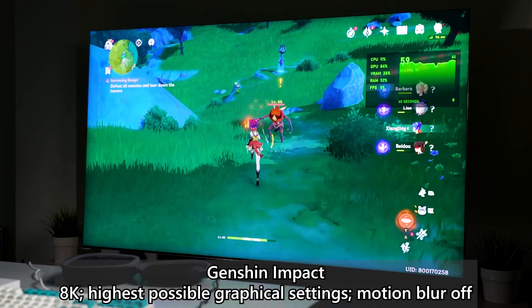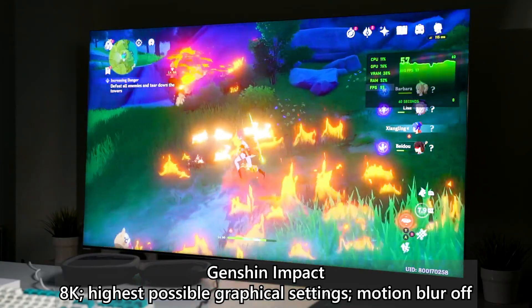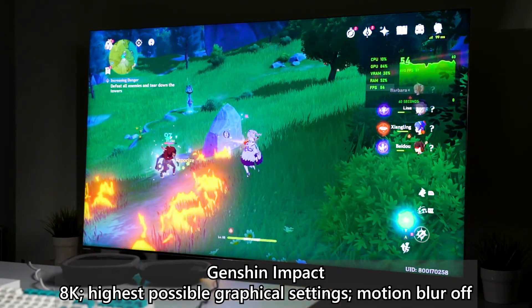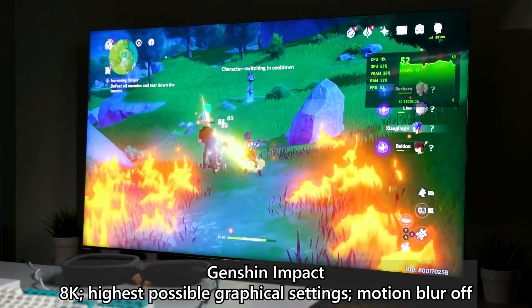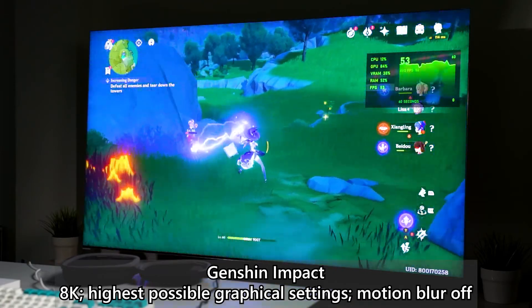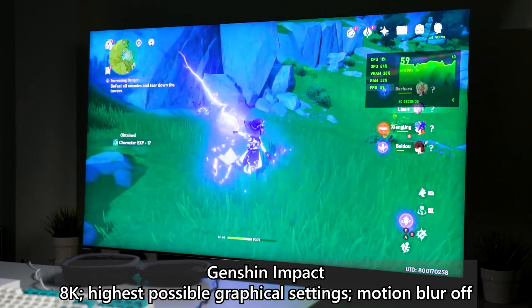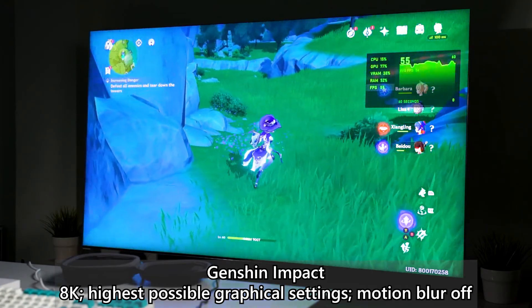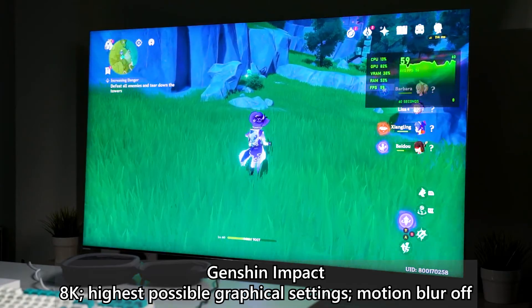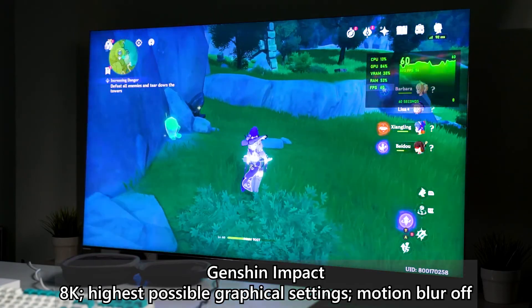Nothing much is happening on screen but the GPU is already at nearly 90% utilization. VRAM however is only about 40%, so you still have a lot of headroom left. The CPU really doesn't matter at all here. We are using an AMD Ryzen 3950X with 16 gigs of DDR4 4000 MHz RAM — the CLEV Class XR RGB. You can check out the review at the top right corner.